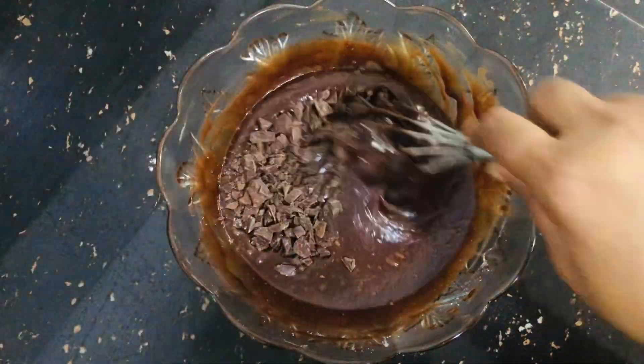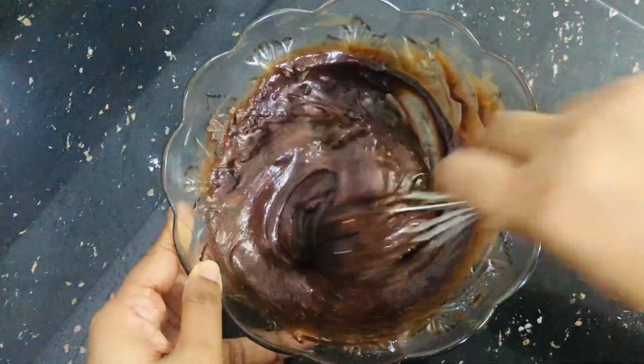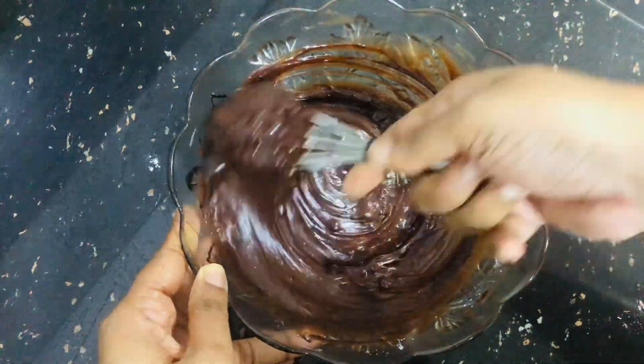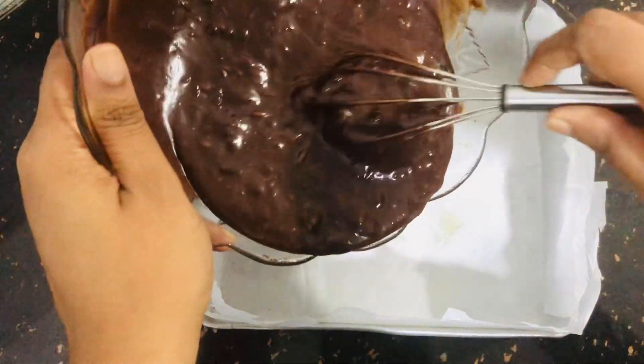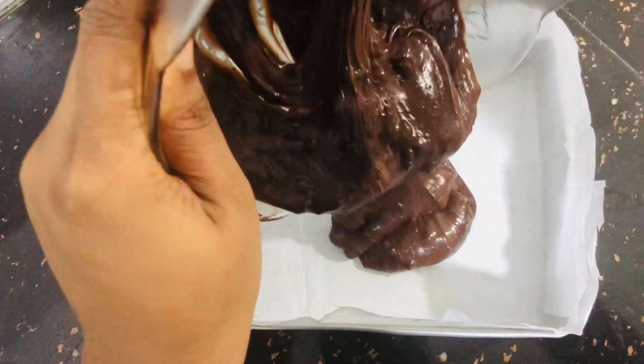Let's mix the brownies with a little chocolate. I'm going to add the chocolate chips. You can add the chocolate chips. Now I'm going to taste the brownies and add more chocolate.